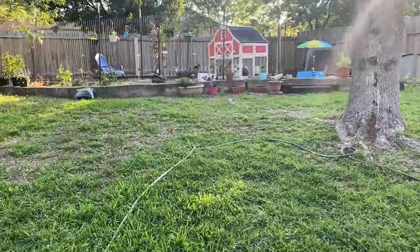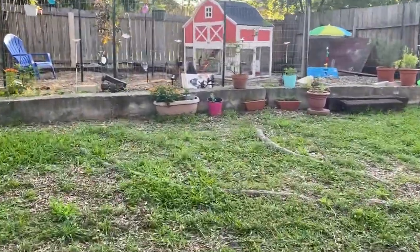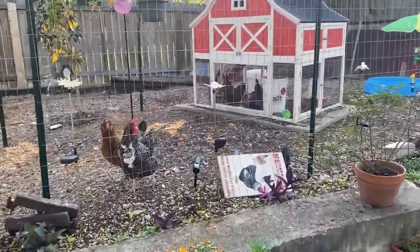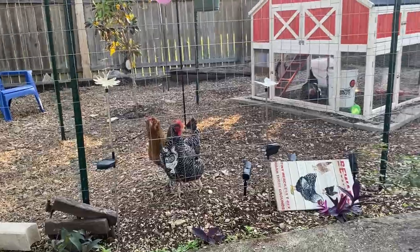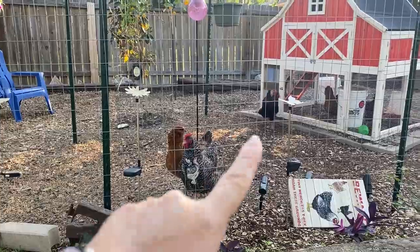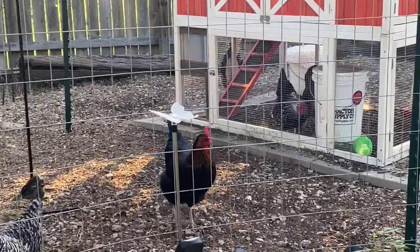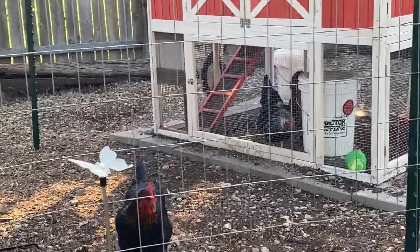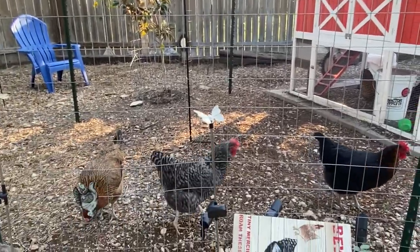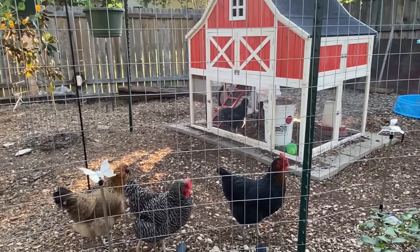Good morning! Look who figured out how to get outside. Almost everybody figured it out. Gracie and Flopsy are out, and there's Calypso. Lace is like, 'Wait a minute, how did she do that?' This is the first morning that the girls have not had that big door open. A couple of my girls have figured it out — come on, Lace! Come on, Blue. Poor Blue Bird is still stuck in there, so let's go in there and help her.